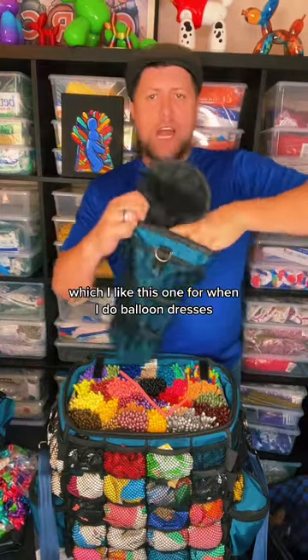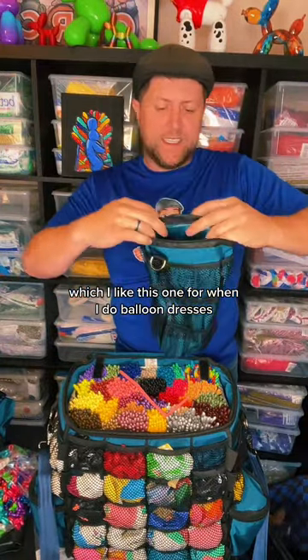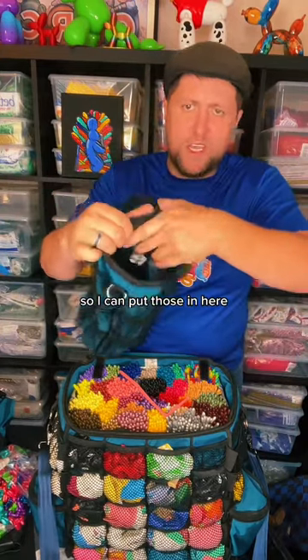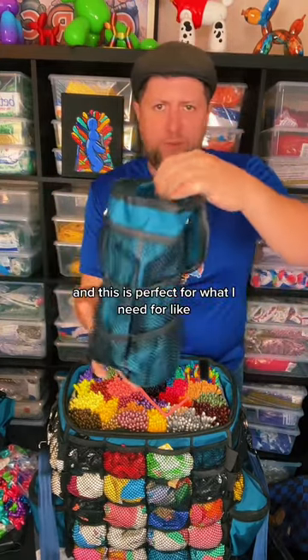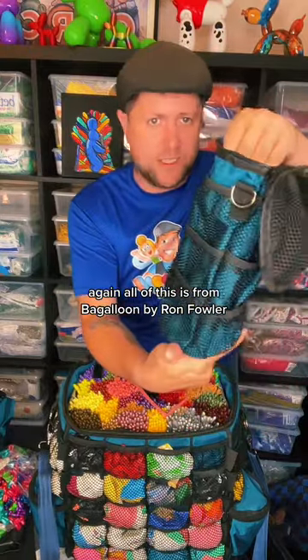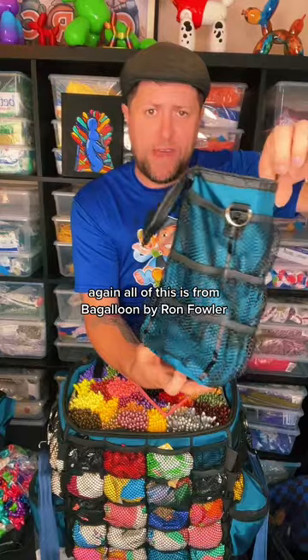He also sells this one, which I like for when I do balloon dresses, because I don't need all of that when I'm doing a dress — I just need like two or three colors. So I can put those in here. This is perfect for a smaller event or balloon dresses. Again, all of this is from Bagaloon by Ron Fowler.